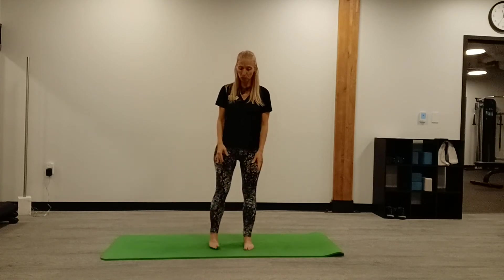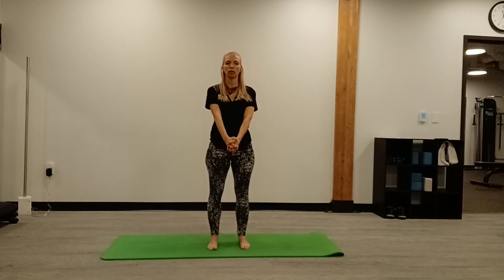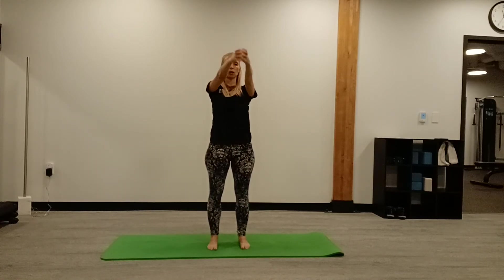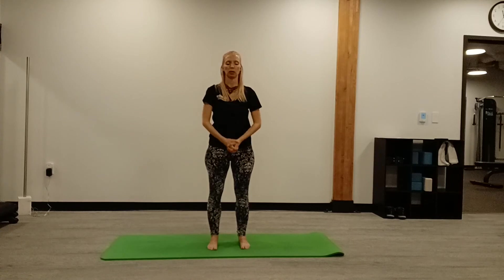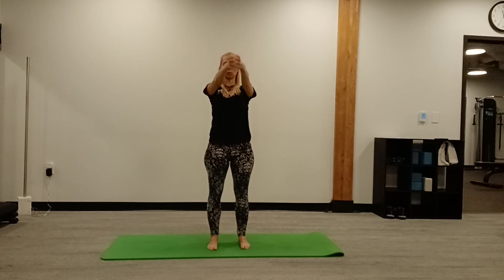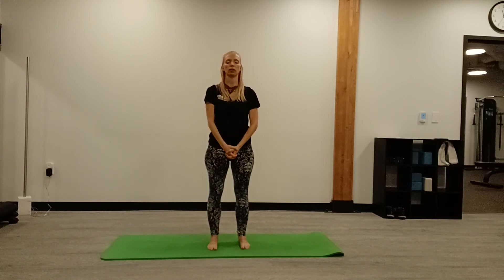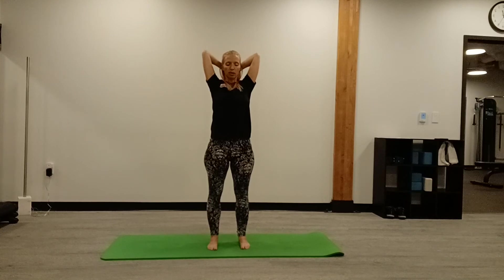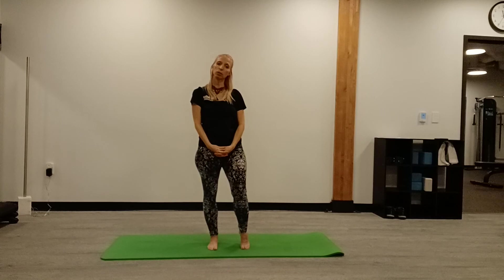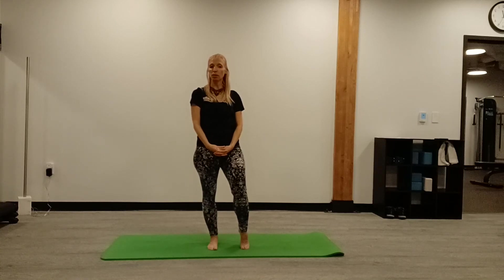Now we're going to close with three breaths the same way we opened. Inhale, getting centered on both legs, exhale. Inhale and slow exhale. Last one — inhale and exhale. Hope you enjoyed that short sequence and you're welcome to join my yoga class here at Cascade. It's at noon on Tuesdays — hope to see you there. Have a nice day.